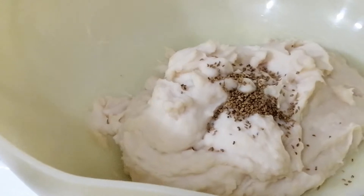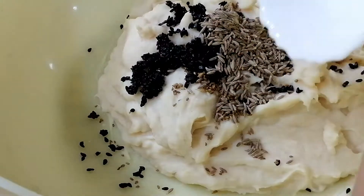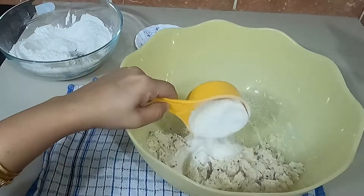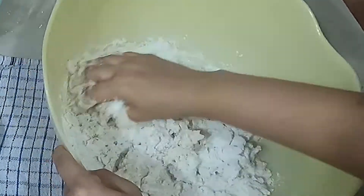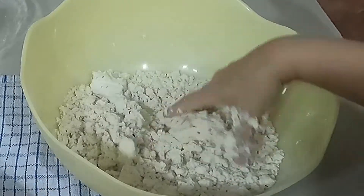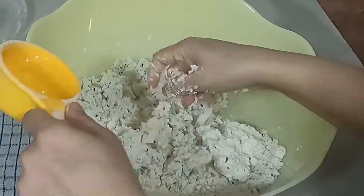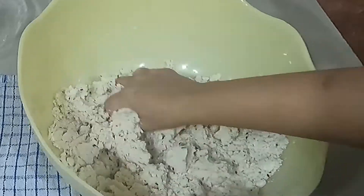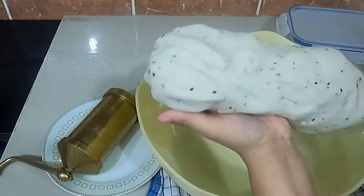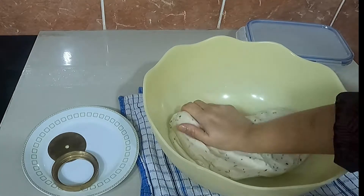Add all the ingredients into a large bowl and knead the dough. Add one cup of lukewarm water for binding. The dough should be thick and pliable. Once done, grease the maker as well as the dough with some ghee, butter, or oil.